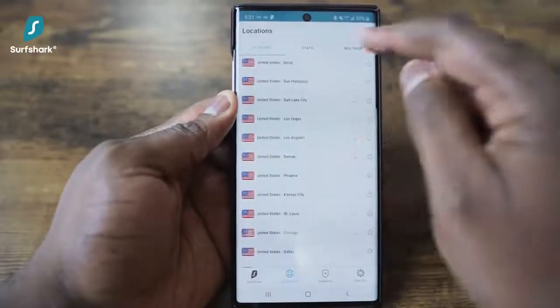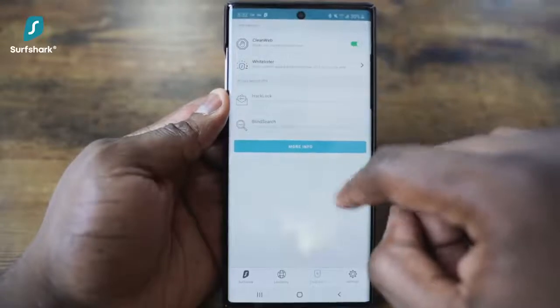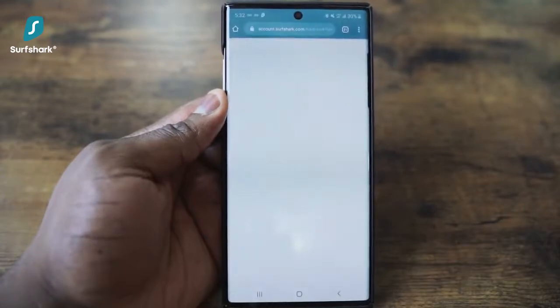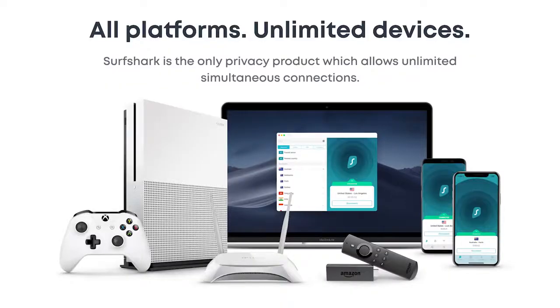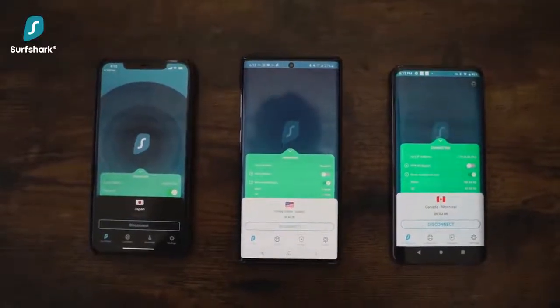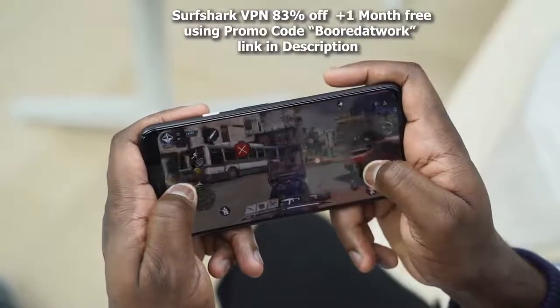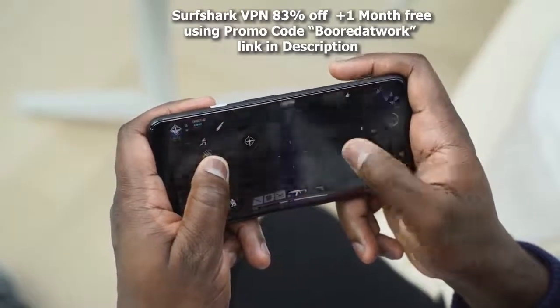And for me, that is pretty cool. This isn't some regular VPN — it's also loaded with a full security tool suite, which includes HackLock. This gives you real-time alerts when your emails and passwords are at risk of being hacked. A feature I do like with Surfshark VPN is that it offers unlimited access to as many devices as you like at the same time. This is great considering the price at just $47.76 for the year. As a Bored at Work fan, you can get it for 83% off and an extra month free if you enter the promo code Bored at Work using the link in the description.